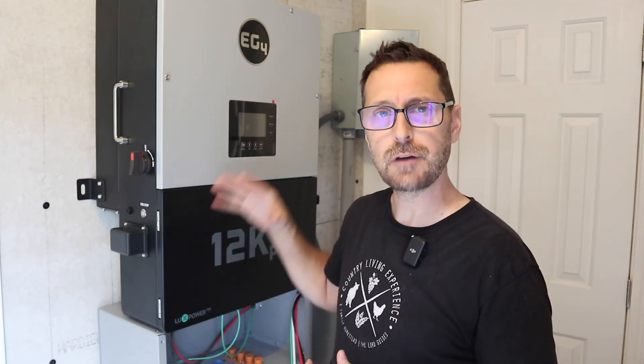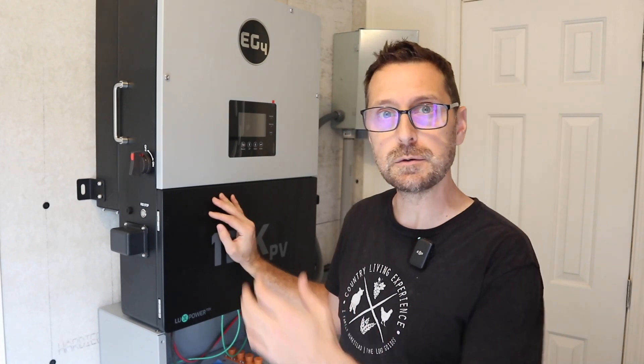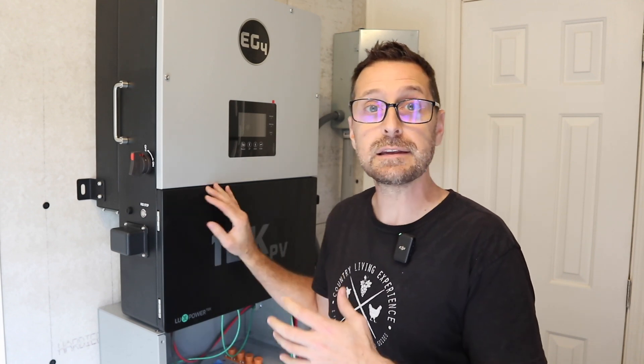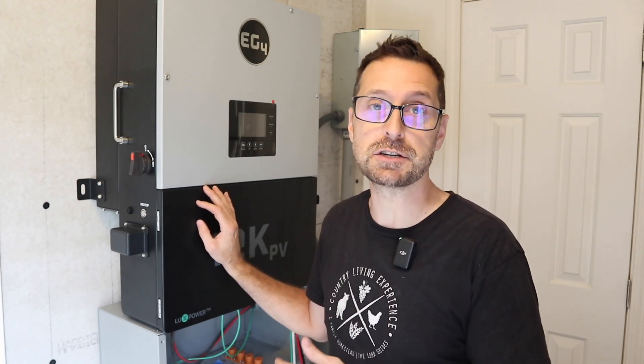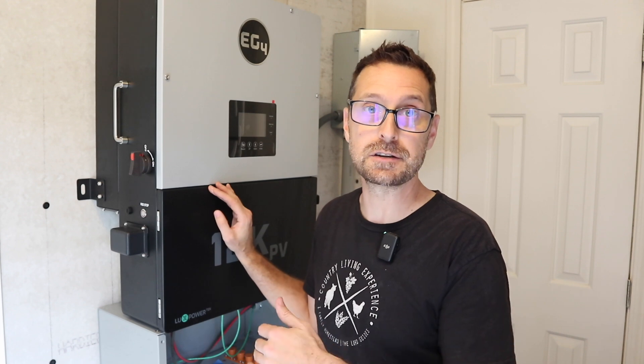You might be saying — you've got 12,000 watts of PV coming in and you can only use 8,000 watts? Well, yes and no. You can use those 8,000 watts for the loads in your house. That extra 4,000 watts can be put into charging the battery. So if you're running this on a day with full sun but you've got massive loads in the house and you're maxing those out, it's still charging the battery.